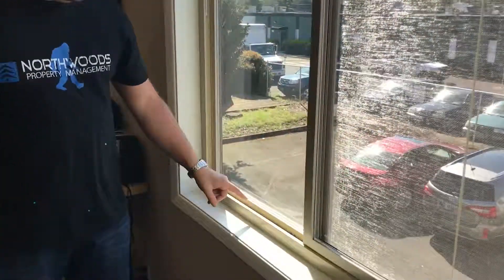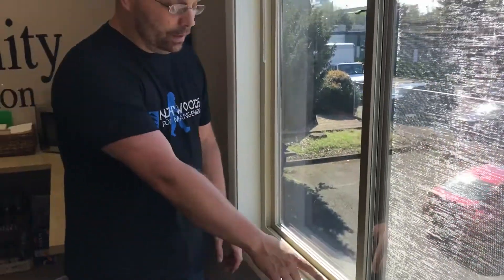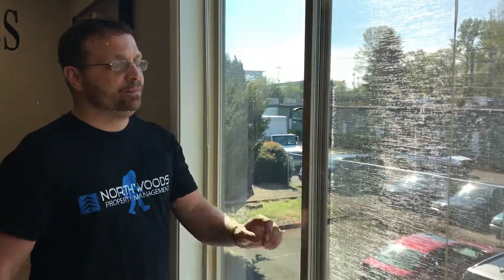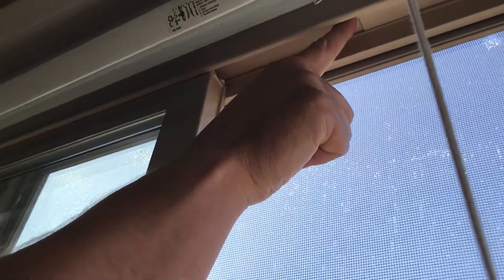A lot of times you have the window track and there is all kinds of dirt and different debris in there, and it's really hard to get into the cracks and crevices. But if you open up your window past the point of this little clip right here, it's really easy — you can just pull your window out.